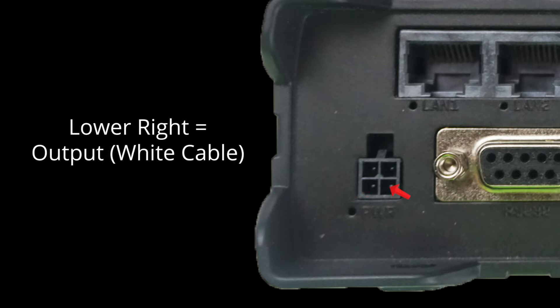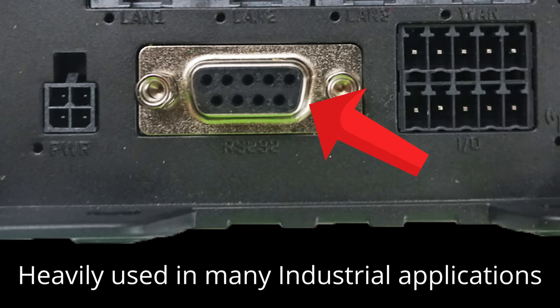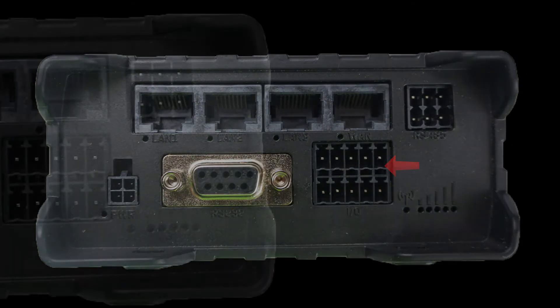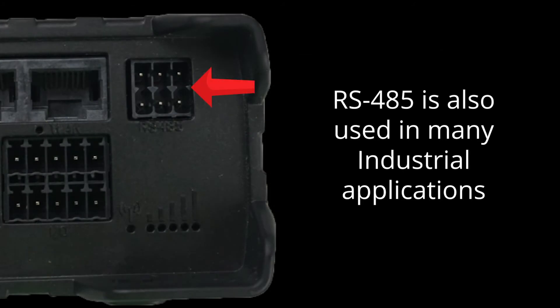And finally, in the lower right, there is an output pin, indicated by a white cable. There is an RS-232 serial port interface, which is very heavily used in many industrial applications. Next to the serial port is where you would attach the input-output plug to gain its valuable functionality. Up in the top right corner, there is an RS-485 interface, which uses the plug we spoke about earlier in the video.